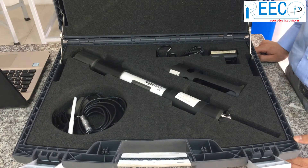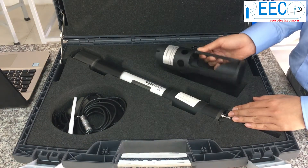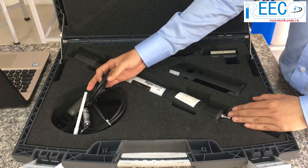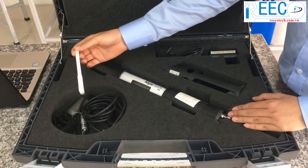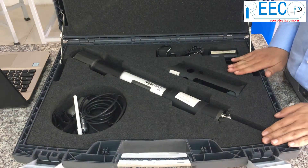The BBE Algae Torch set includes: a mains unit, an attachment for shallow water, a charger, a data and charging cable, a magnetic rod, and a hard plastic carry case.